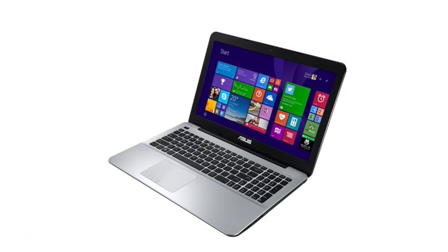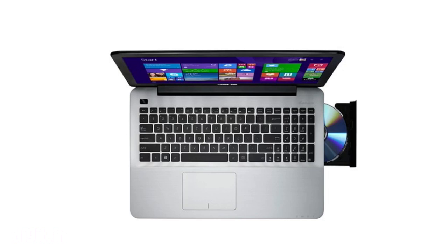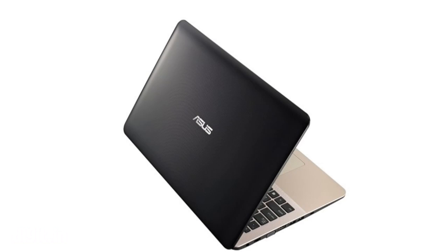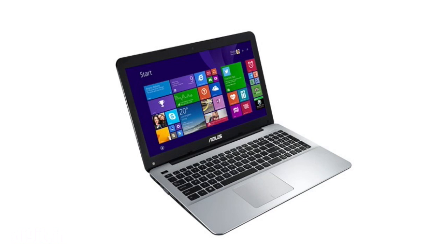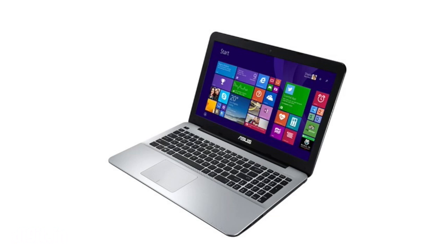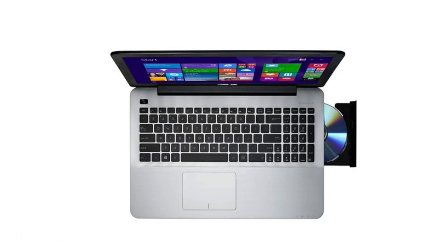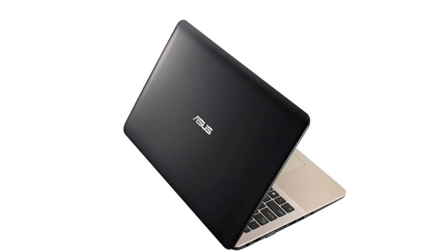The LX177H has an Intel Core i3 processor clocked at 2.1 GHz, and the LX132 has an i5 processor clocked at 2.2 GHz. Both have a GeForce 920M graphics card and 4GB of RAM along with a 1TB 5400 RPM HDD.